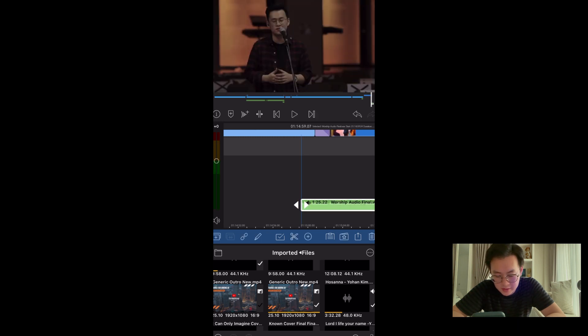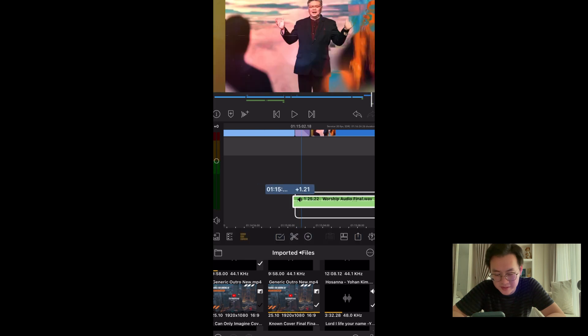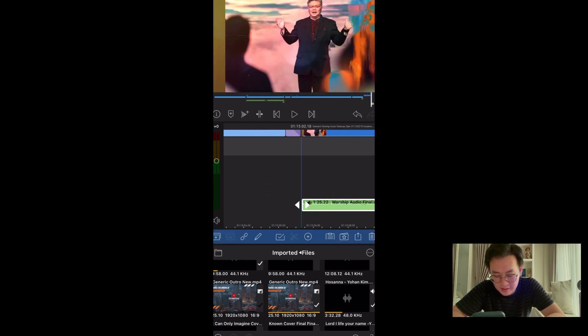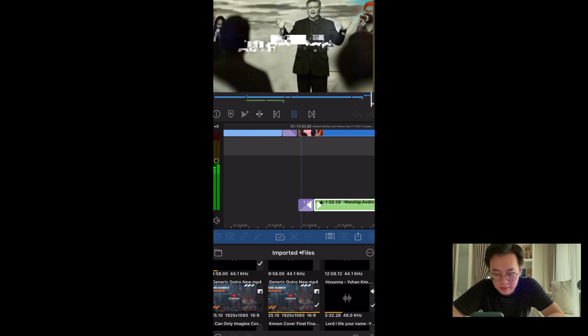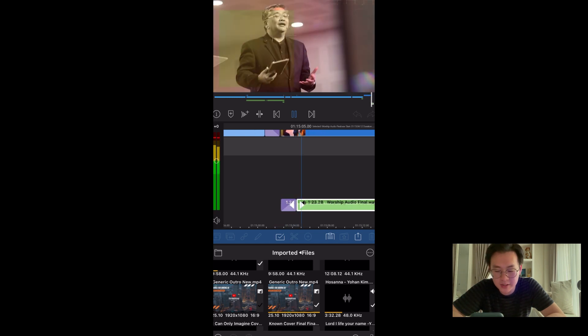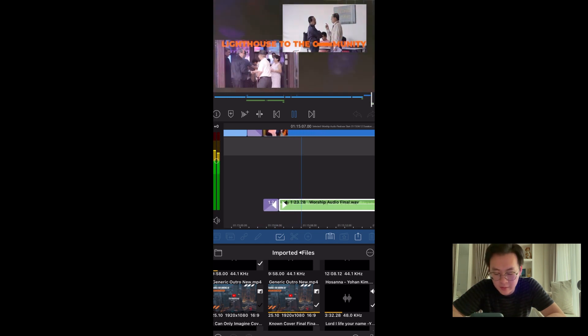Let's touch up a bit. Pull it — less. Transition, dissolve in, fade in. Not bad. Sounds much better. I think we're almost there.